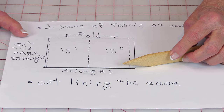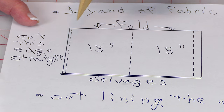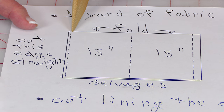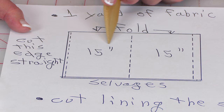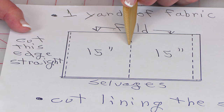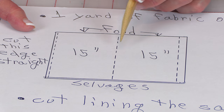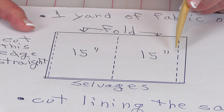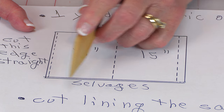Fold your fabric with the selvedge edges together. You're going to cut this edge straight because it's rarely straight when you get it from the fabric store. I'm cutting it 15 inches wide — you can cut it any width you want. So go over 15 inches, or whatever width you want, and make your cut.